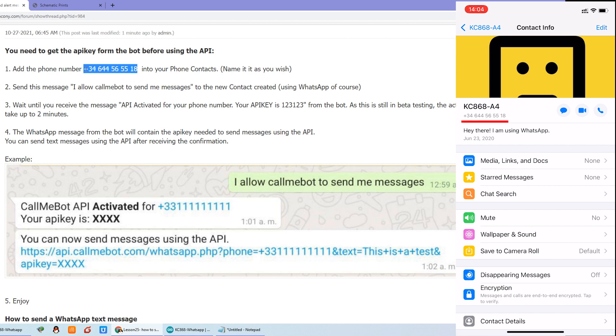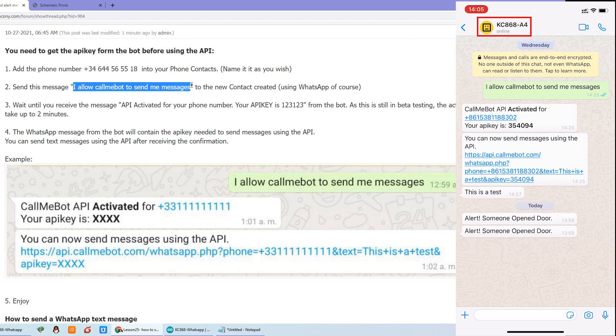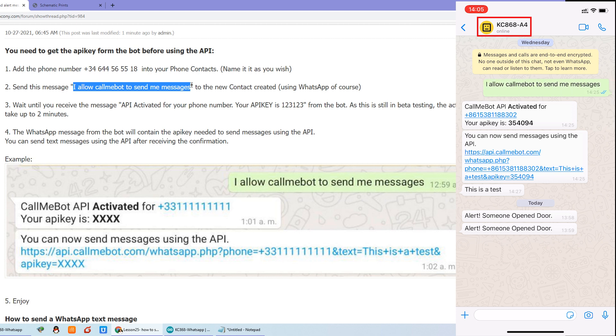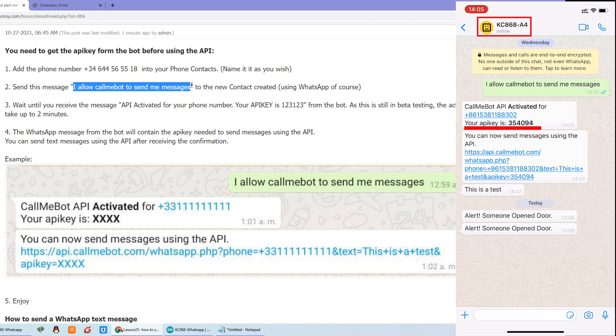This robot number is 644565518. We have saved it as KC868A4. You can see it is online. The second step: you just send a message to call the robot to send you a message. Just this string — you can copy it from the web page and send it to your mobile phone. After you send, the robot will give feedback. The robot feedback is your API key: 354094. This is what we use in our Arduino code.